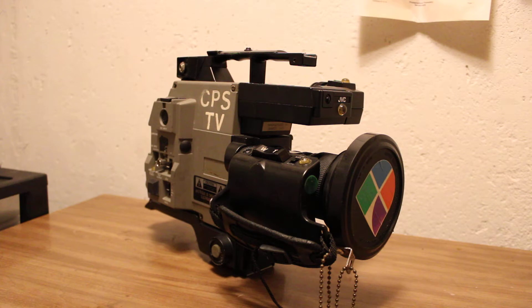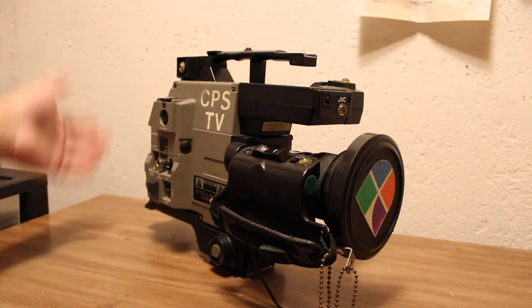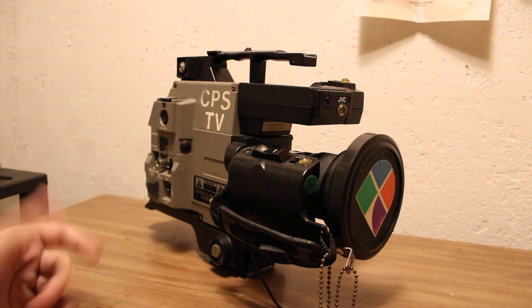If you don't know what an ENG camera is, consider yourself lucky. It stands for Electronic News Gathering, and these cameras are used to gather news. This is, of course, before the camcorder was invented, so there's no recording medium on this. It is just a camera.